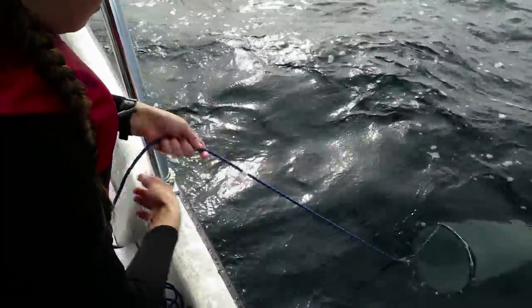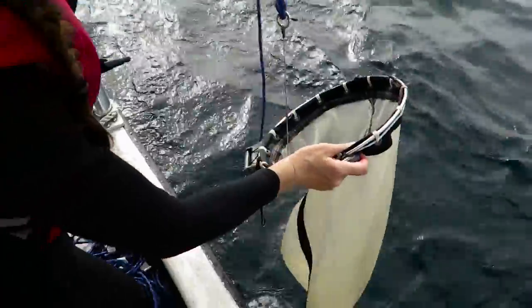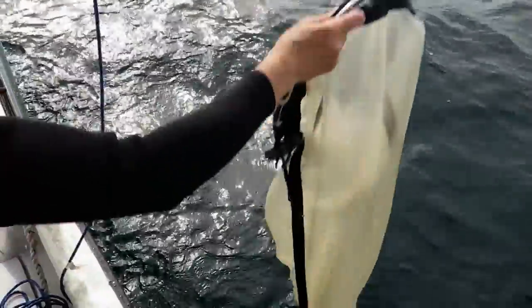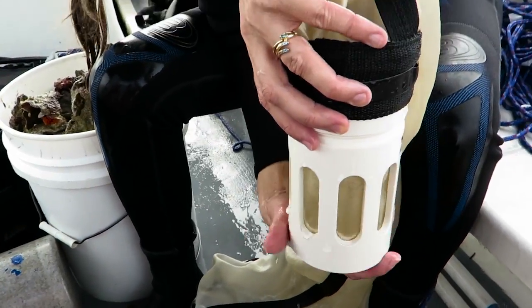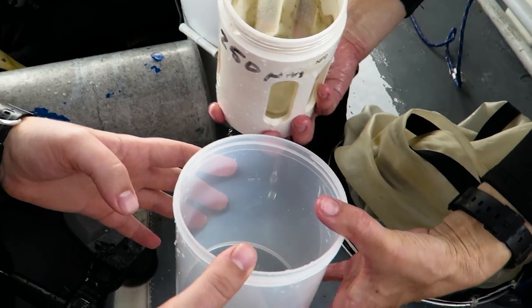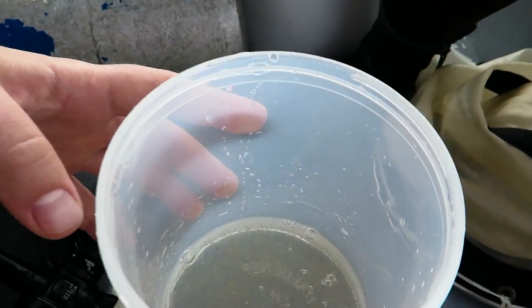Now we're pulling up the net. Raise it out of the water and dip it in a few times to rinse the plankton into the cod end. Unscrew the cod end or unclip it and pour the sample into a jar.